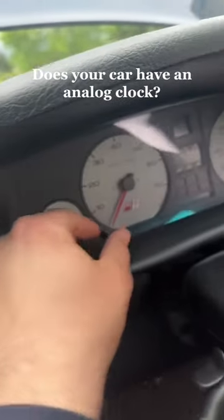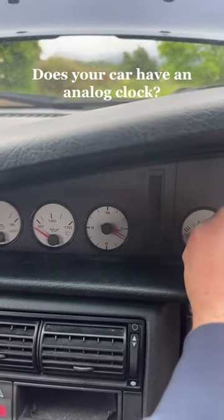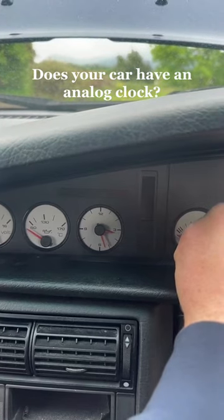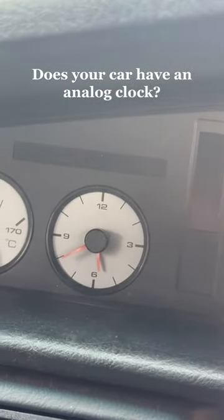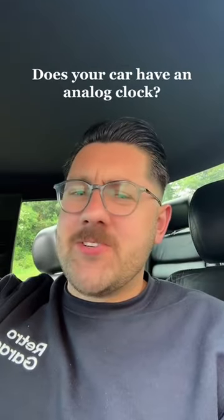Well I googled it. Turns out you take this one here, you pull it and then you turn it left and then you just hold until you get to the time you want. Oops, I went a little bit too far. Actually never mind, I don't know how to read a clock. There we go, perfect. I swear all cars are an adventure every single day.